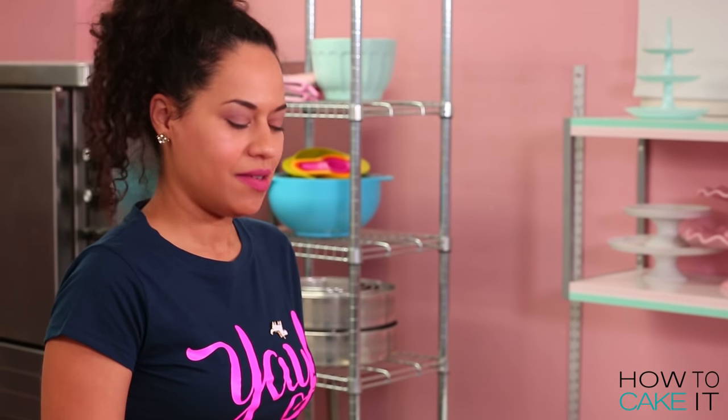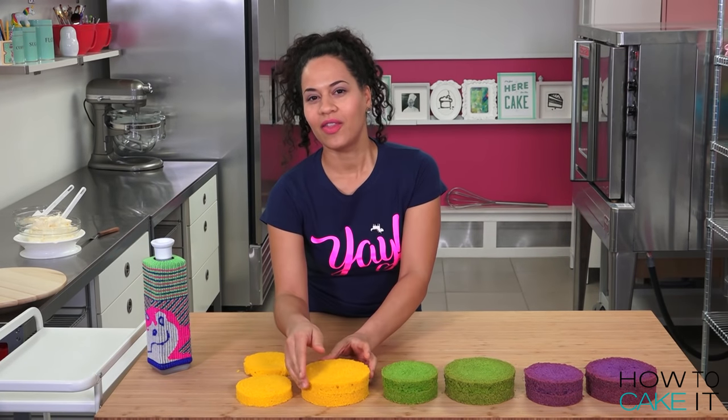You know what's next. I need to simple syrup these puppies. They're not puppies — they're cake layers.